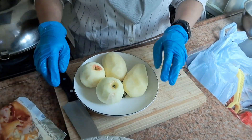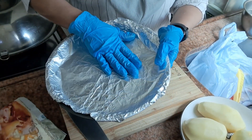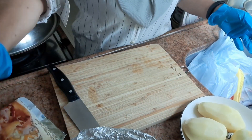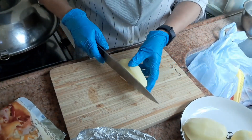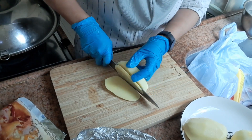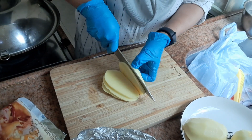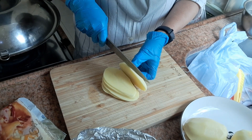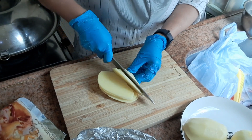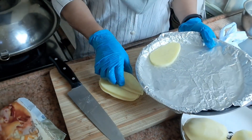Pertama kita potong kentangnya terlebih dahulu dan tata di loyang yang sudah kita siapkan. Olesin kertas minyak ya teman-teman. Jangan lupa nanti pakai saus tomat. Bismillahirrahmanirrahim — kita potong tipis-tipis saja agar cepat matang, jangan terlalu tebal. Kemudian kita tata di loyang yang sudah kita siapkan seperti ini.